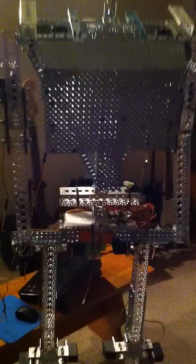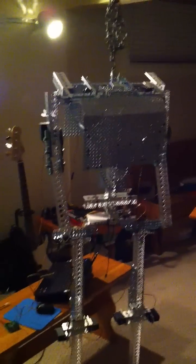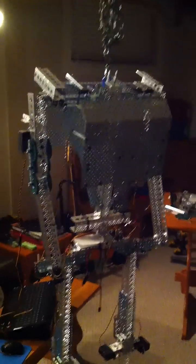I estimate that this robot should be done in about a month or two and it'll be complete. Alright, I'll see you guys in the next video, thanks.